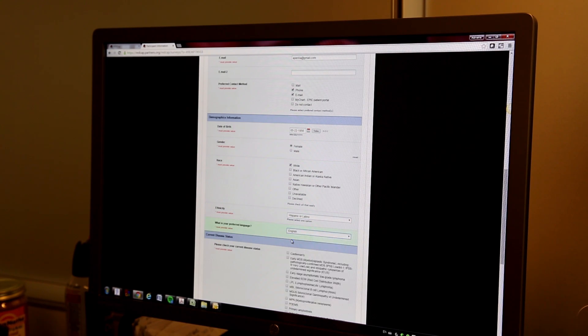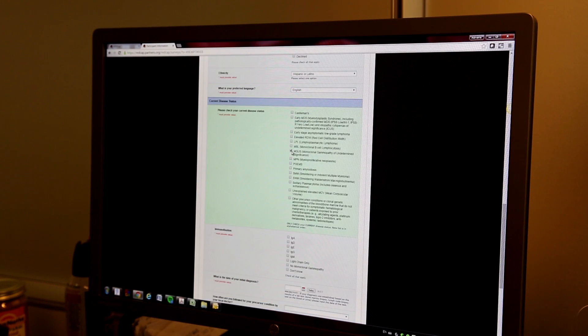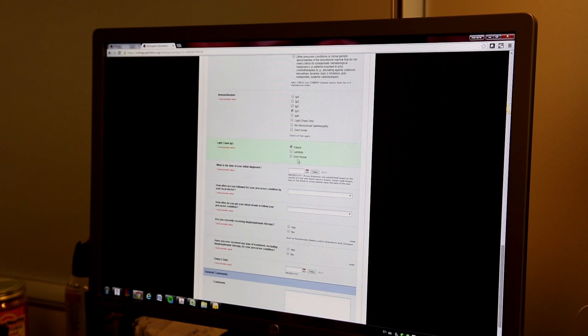The final step is an intake survey that takes you through all the medical history, your family's medical history, and anything that we think might be relevant to your disease. This process only takes between 20 and 45 minutes to complete. Once you complete that process, you're registered officially into the P-CROTS study.